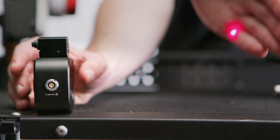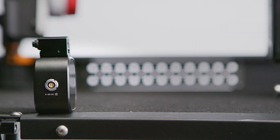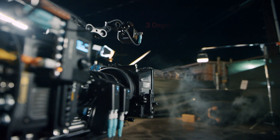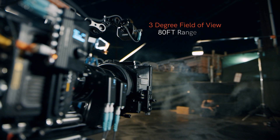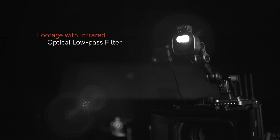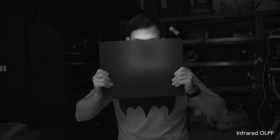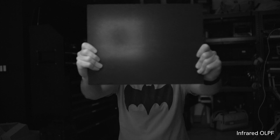The TOF-1 also comes with a laser on top of the unit that gives you a reference of where the infrared light is hitting, which can come in very handy because the infrared beam has a 3-degree field of view with a range of up to 80 feet. We did a little experiment to show you exactly what the pattern looks like — we put a special infrared optical low-pass filter on our camera that only allows infrared light to pass through, so what you're seeing isn't visible light, it's infrared. As you can see, the target you need to hit is fairly narrow. It's also important that you make sure your TOF-1 is positioned on the same plane as your subject for the most accurate measurement.